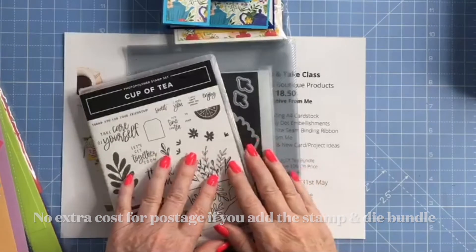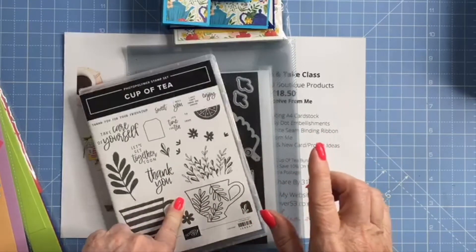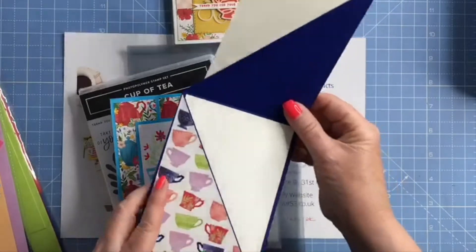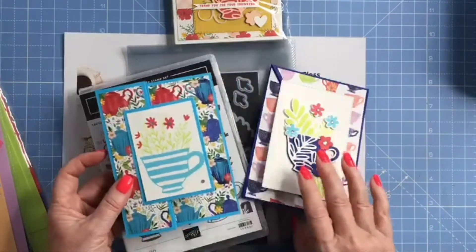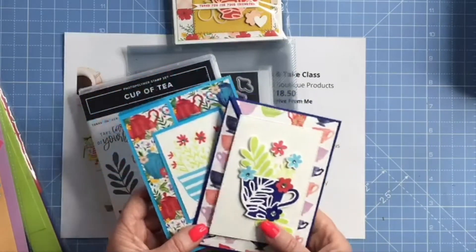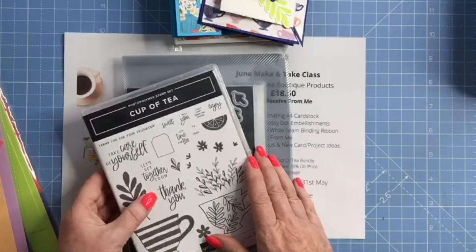If you do buy the bundle as well as the class and you own a Scan and Cut, there's also a question on the registration form that asks you — do you own a Scan and Cut, yes or no? And if you do, I will send you the two free Scan and Cut files for these two fun fold cards. The Scan and Cut files are no good to you if you don't own a Scan and Cut, because you won't be able to open them at all, so you'll not be able to see or use them. That's only an extra freebie from me if you buy the class plus the bundle and you own a Scan and Cut.